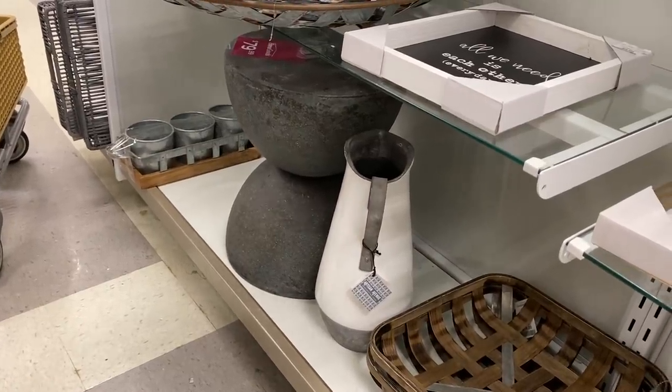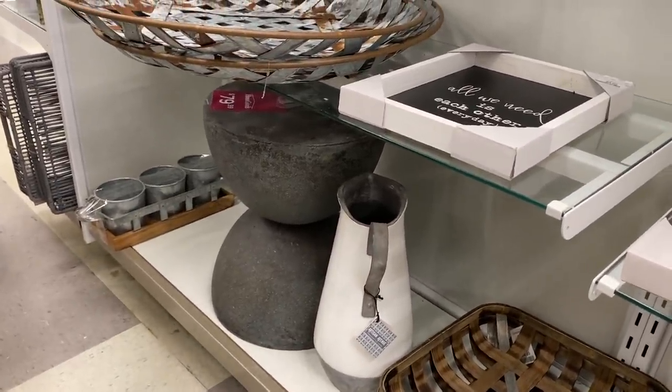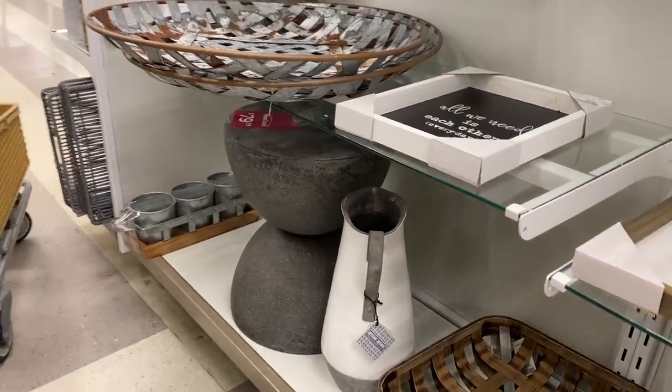I thought this was like a concrete-coated sort of thing, but I took it down and it's a whole concrete stool for 80 bucks. I thought that was pretty good.